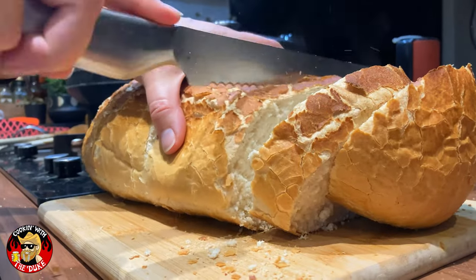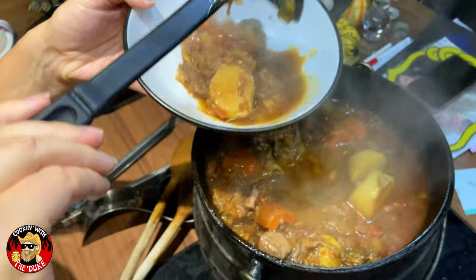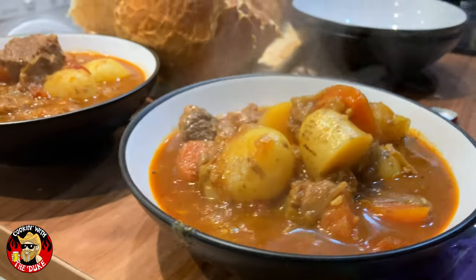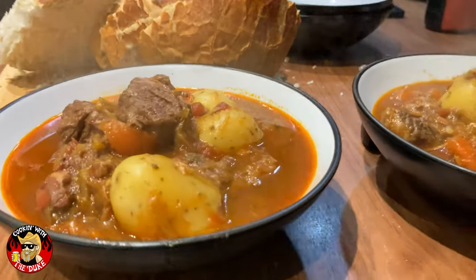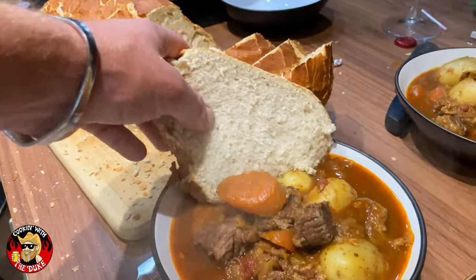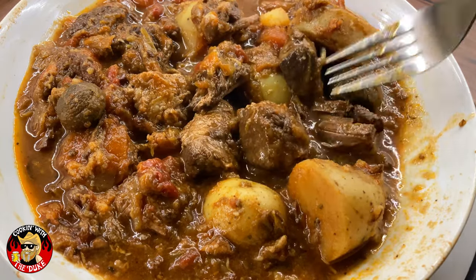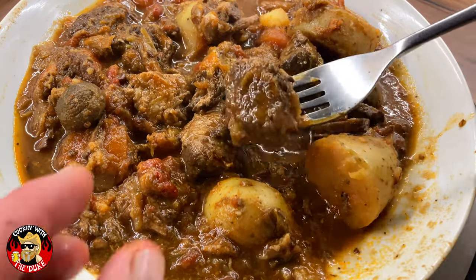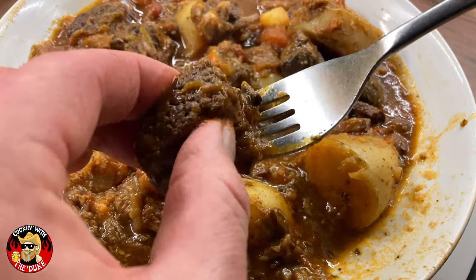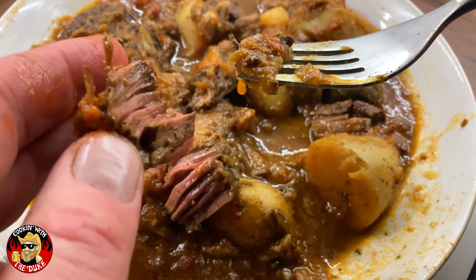I'm gonna slice myself a little tiger bread for dunking. Oh man, this is so good — the beef, the Guinness, the potatoes, the pochie. Oh man, look at that — I'm just gonna dive on in. Shazam, look at this — it's so tender. Let's have a little tender test — have a look. Oh, shazam!